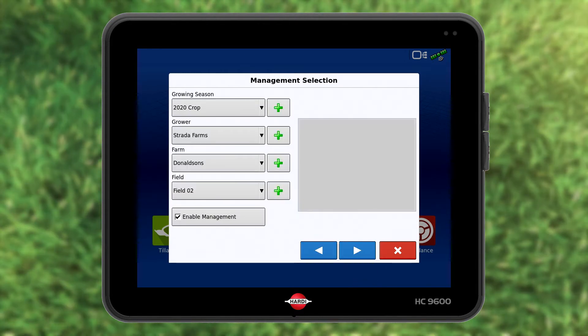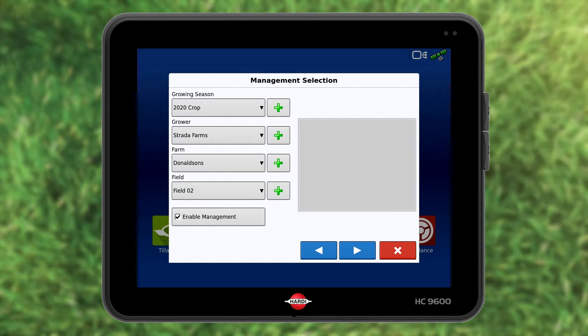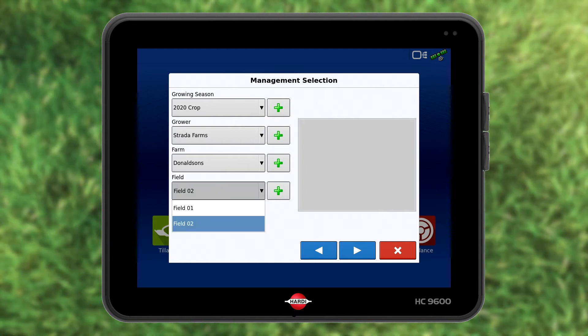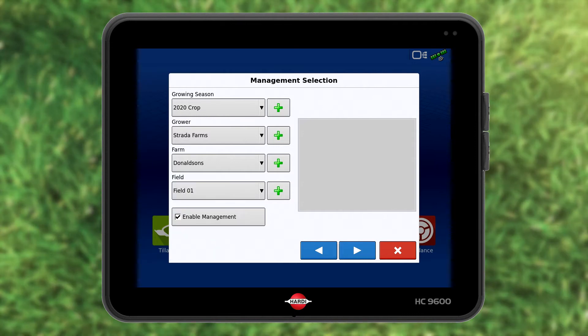Growing season, grower and farm are correct. I need to choose field 1. Press field 2 and select field 1. Press blue forward to proceed.